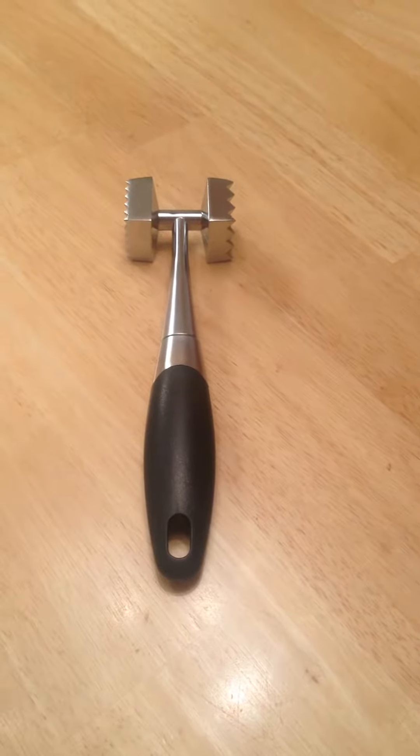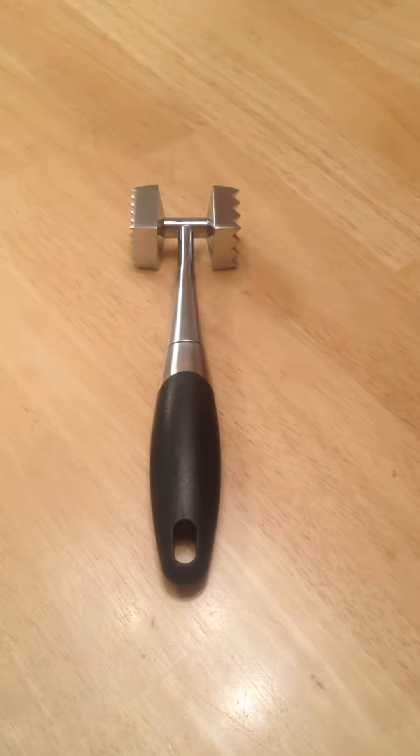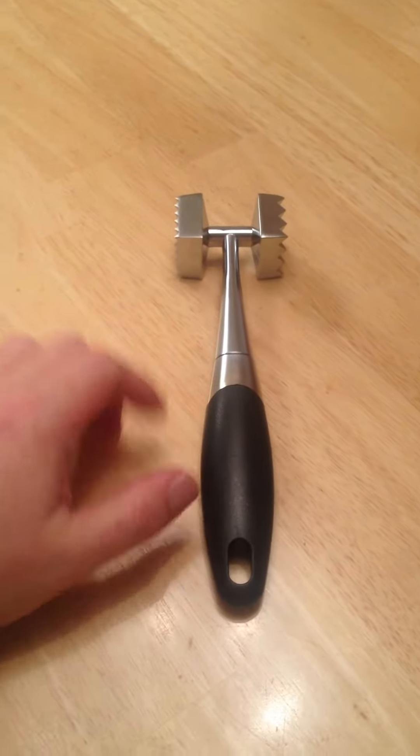But here it is — the Filonext Zinc Alloy Meat Tenderizer. I definitely give it five stars. It's very cool.